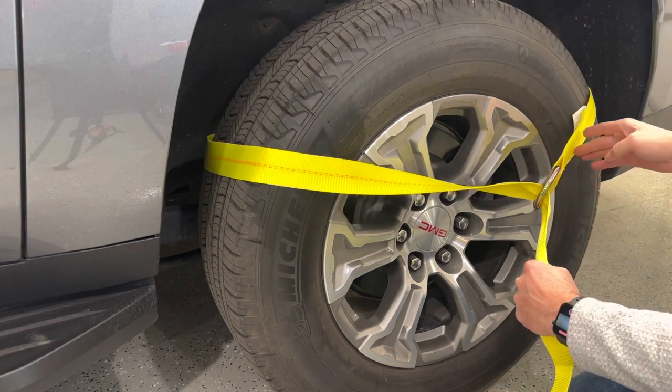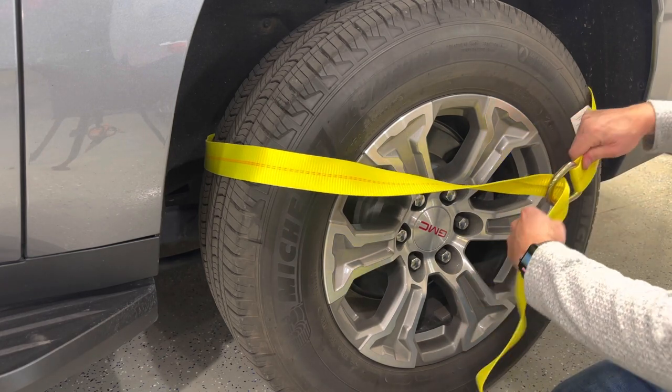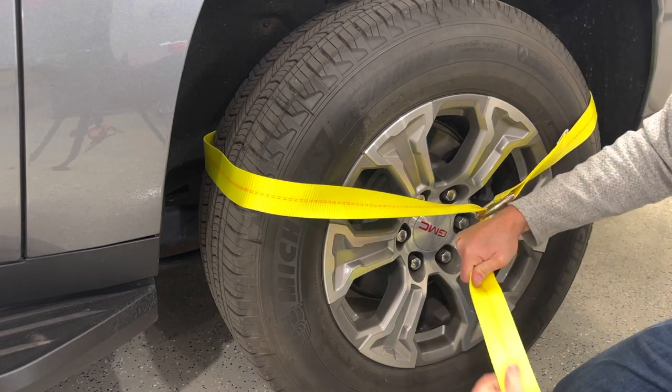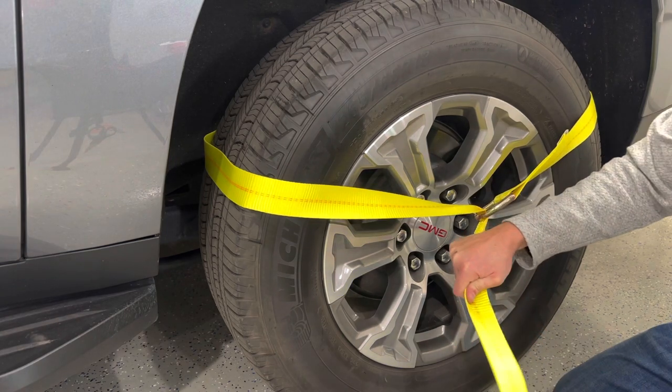Position it so the D-ring is just a little bit off to the side, so that when we cinch it down it'll be in the middle. We want the D-ring to be about right in the middle of the strap, and we have some excess strap length right here to be able to ratchet with.